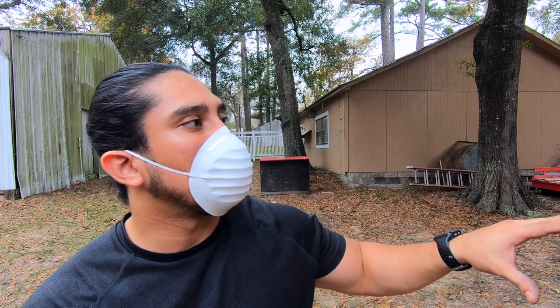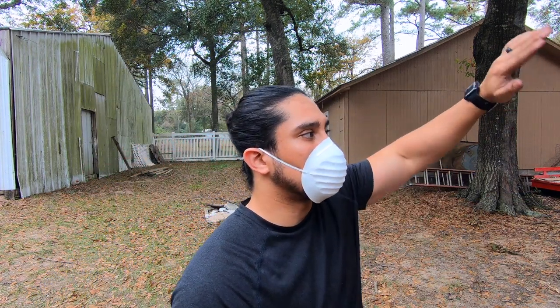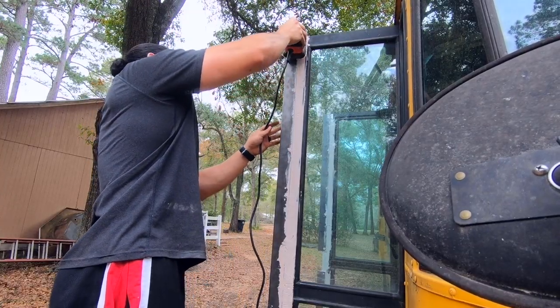Now that the Bondo has hardened a little bit, we're going to go ahead and sand it down to try to smooth it out and make it look even with the other piece of metal.